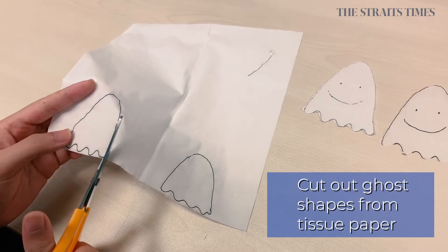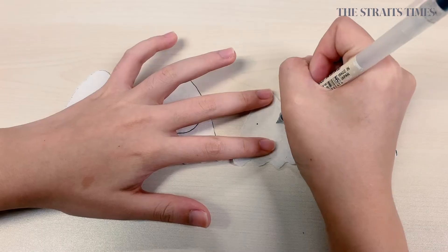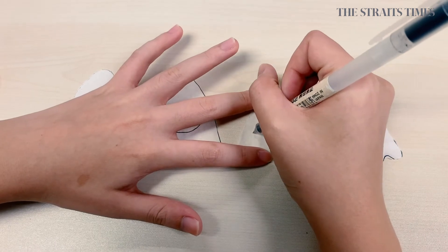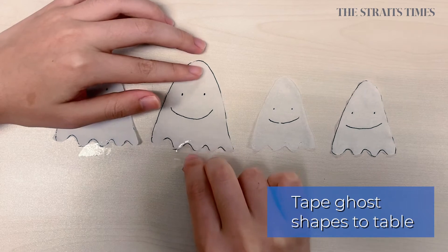Floating ghosts. Step one, cut the tissue paper to form a ghost shape. Step two, stick the bottom of the cup to a flat surface with scotch tape.